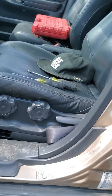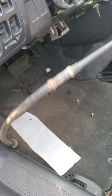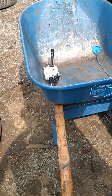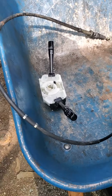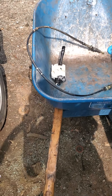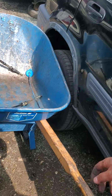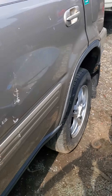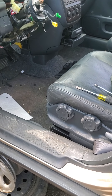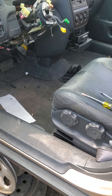Shout out to BMW and their comfy rear seats so I can work on cars. And there you have it y'all. To install it, pretty much reverse order — kind of have to fight it a little bit I guess, but I'll find out how hard that is later on today. Hopefully this helped y'all out. Later.